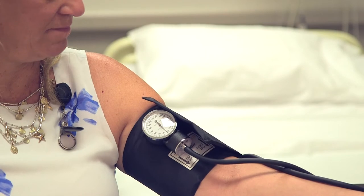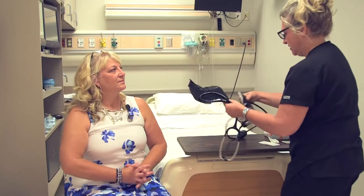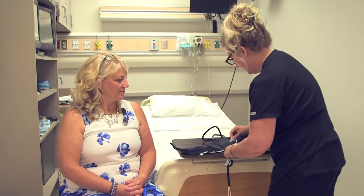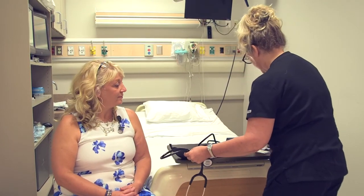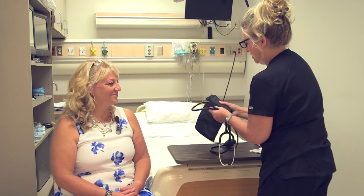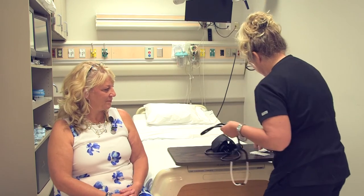Okay, all right. Blood pressure is okay. I do like to see it more around 120 over 80, but sometimes there are a lot of factors that can play into that blood pressure reading. All right, so we've got that completed.